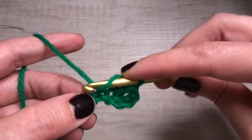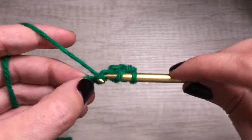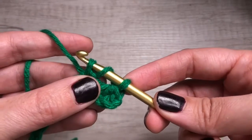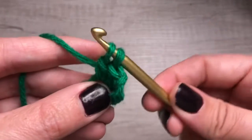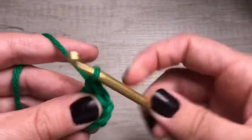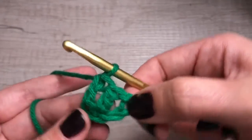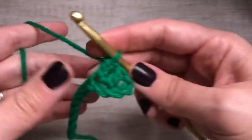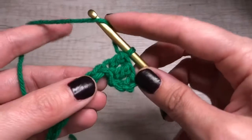So again, we're gonna yarn over, insert our hook, yarn over, pull through — three loops on the hook. Yarn over, pull through two. Yarn over, pull through two again. There we go.